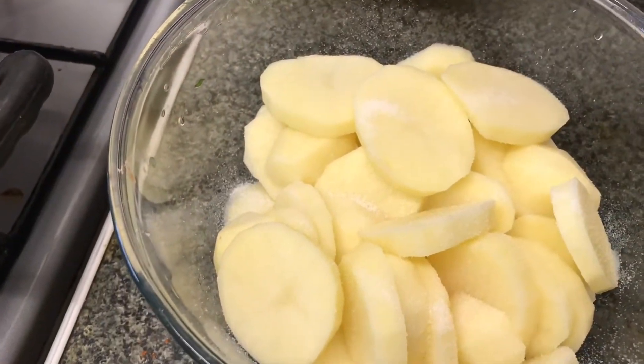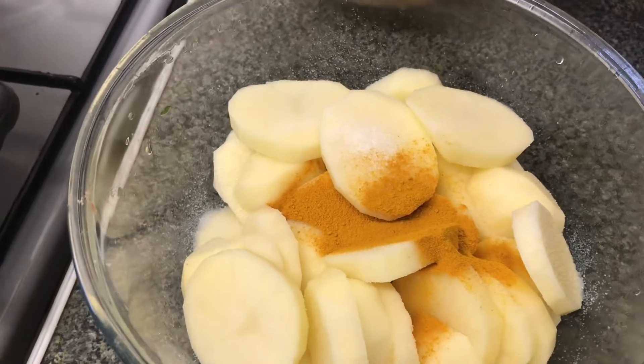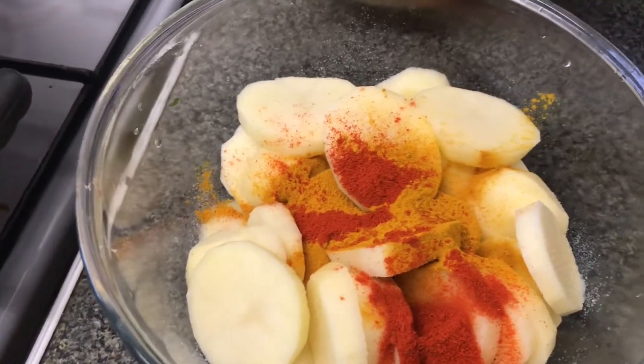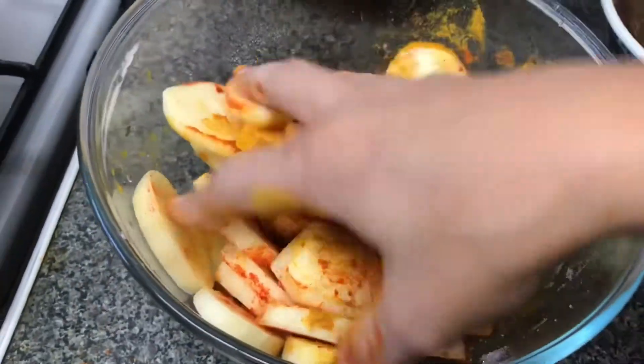Add salt accordingly to the pieces of potato and some turmeric haldi powder, roughly one and a half teaspoon. I've also added some Kashmiri chilli powder — you can use a normal chilli powder if you like — approximately one teaspoon. Then give it a good mix.